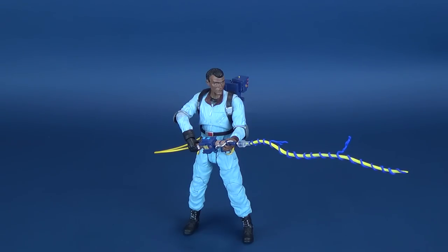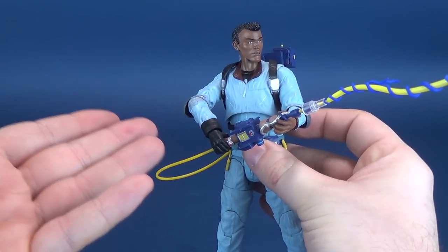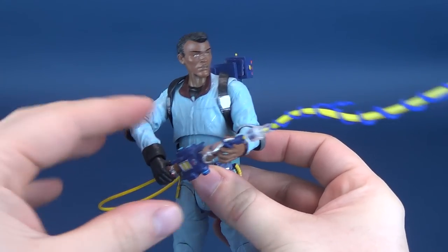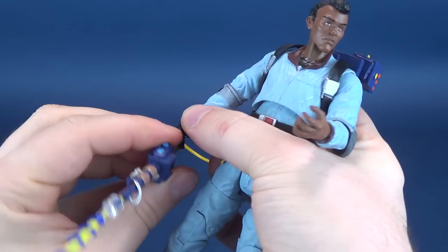We already have Slimer, so that's a good starting point to gauge where Diamond Select is on their accuracy to the ghosts. Slimer looks pretty good and I'm looking forward to getting that one opened up. Maybe eventually we'll see the likes of the Boogeyman, Sam Hain, the Sandman, and even a Marshmallow Man. The success of the figures we've already looked at will dictate whether the line will continue to flourish.